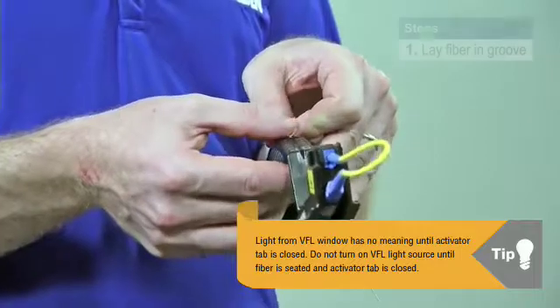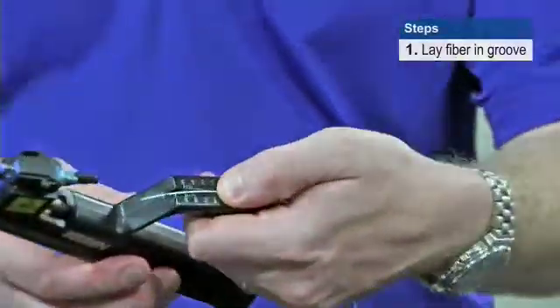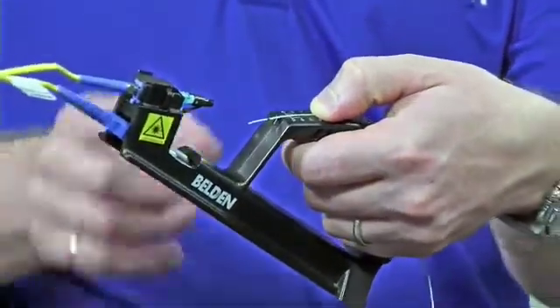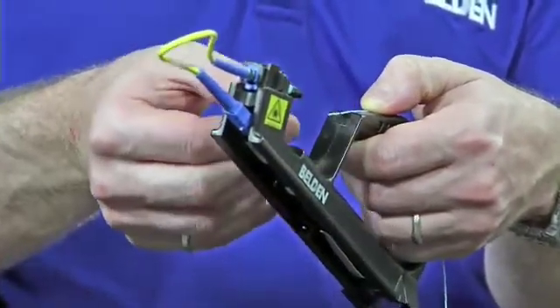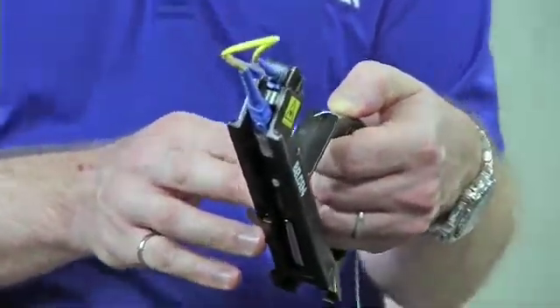This little groove is to set the fiber in. Once you have the fiber set in that groove, all you would do is simply move your thumb back and forth and you can actually advance the fiber. We want to make sure that this is how we're handling the fiber and we're not trying to hold the fiber too close to the connector, as it may result in breaking the fiber inside the connector.